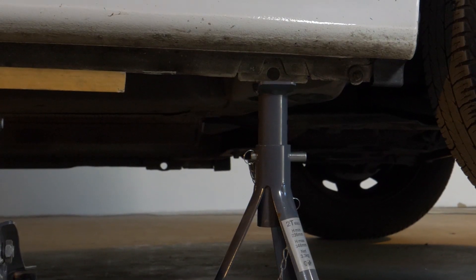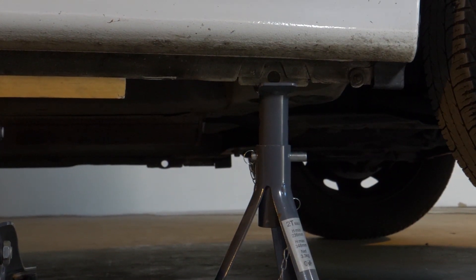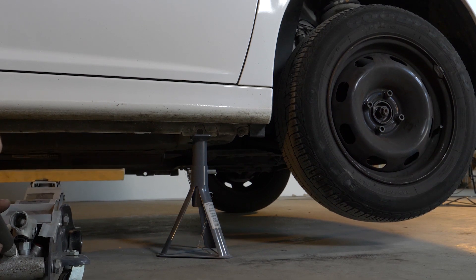De todas maneras, te recomendamos que veas el tutorial "Levantar el vehículo con seguridad" antes de realizar esta etapa.